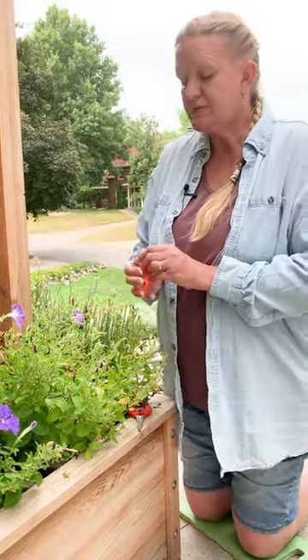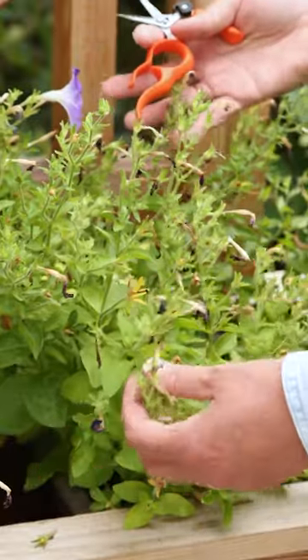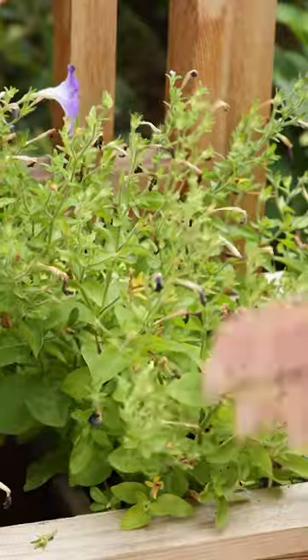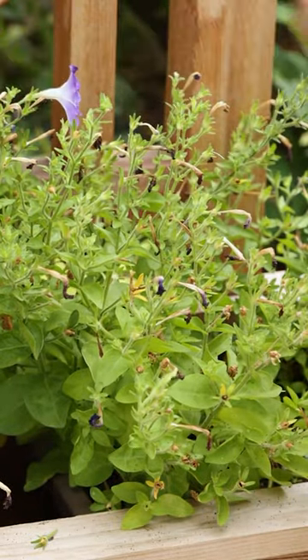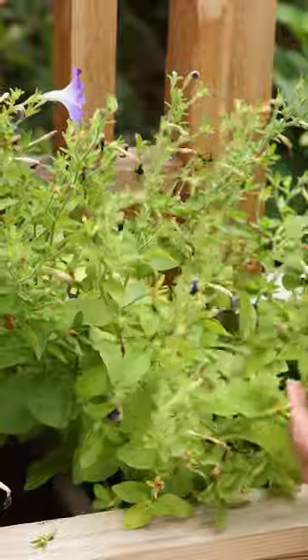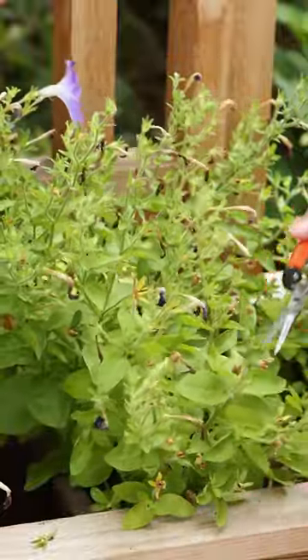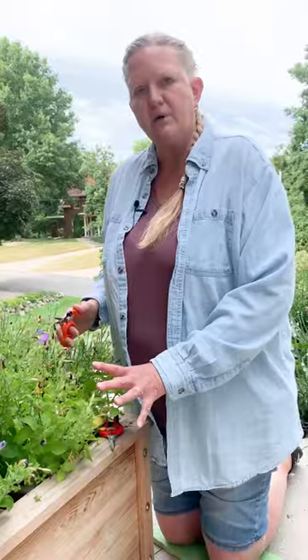Now, if I wanted to — like in this case my petunias are getting a little bit leggy and straggly — I might go ahead and cut them back a third to halfway down. I'll leave those ones with a little blooms on them, but say this stem, I might cut back clear to here. And then take out some of those dead branches.